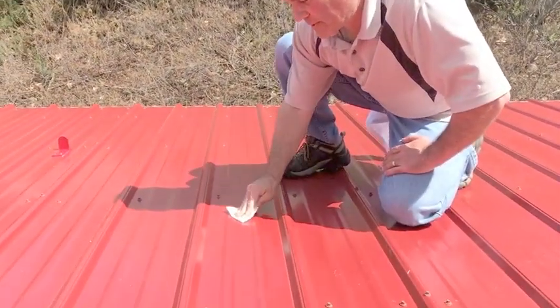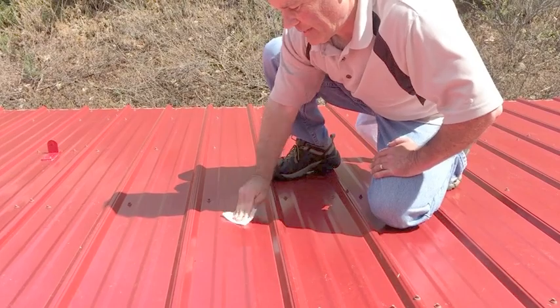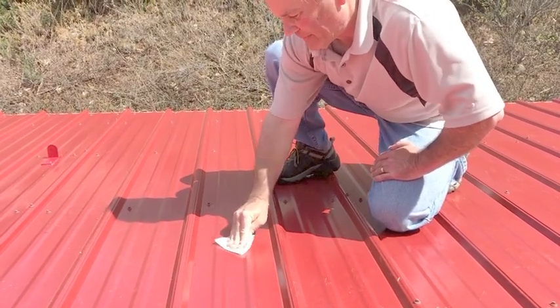The second step is to go to each location you've marked on the roof and clean that location with an alcohol wipe with some light pressure and a light rubbing. This will remove any dirt, residue, and oxidation on the roof to provide the cleanest surface for adhering the snow guard.